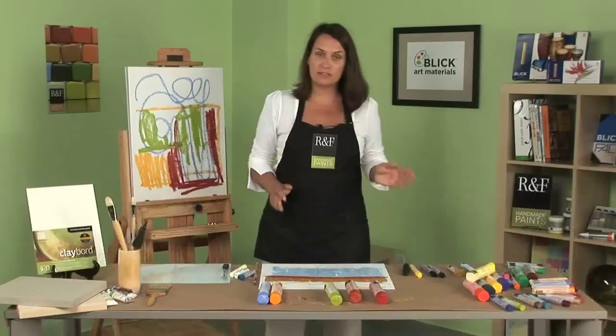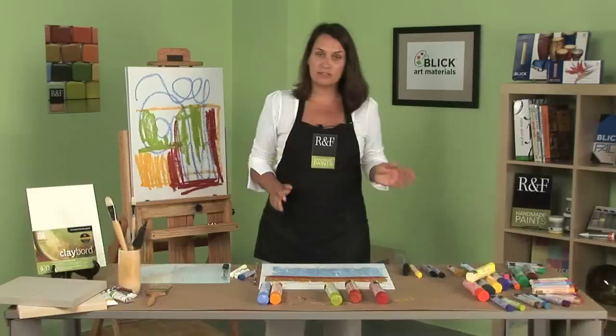This is really great for plein air painters because it allows portability. They can be used with accessories, but it's not required. Just grab a box and go — no palette, no brush, no solvents. This is really good news for artists who want to eliminate solvents in their work.